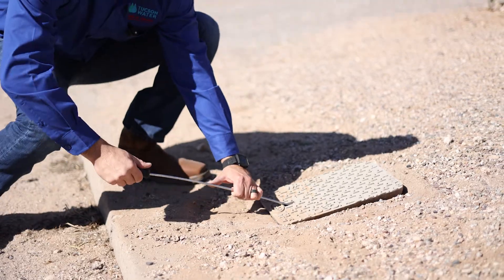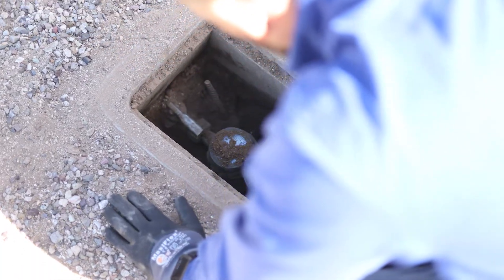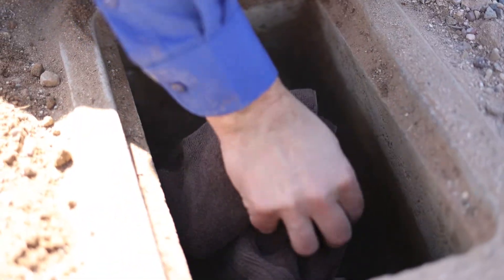Use a long screwdriver to remove your meter box lid, and always use caution because you may encounter snakes, bees, spiders, and other pests.